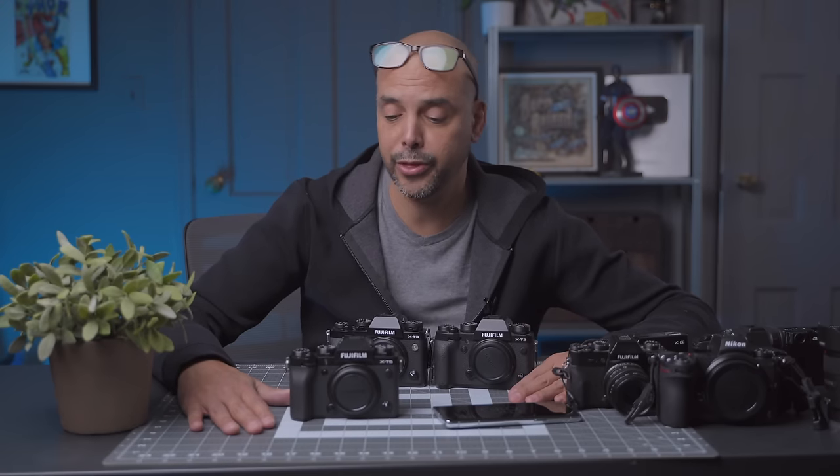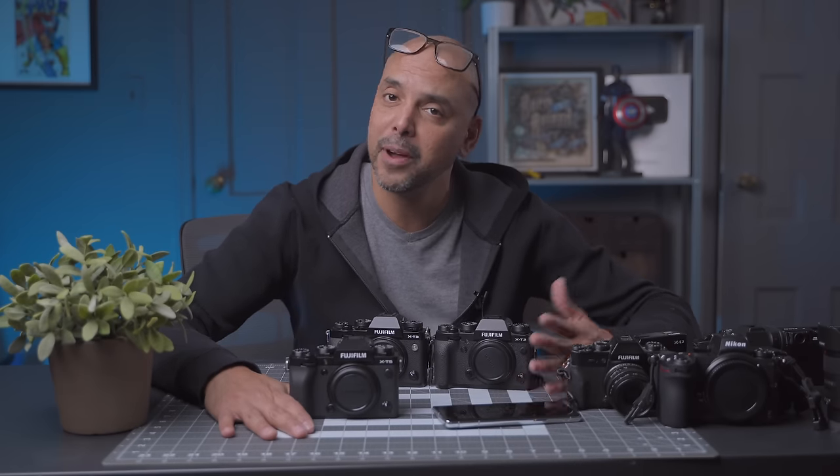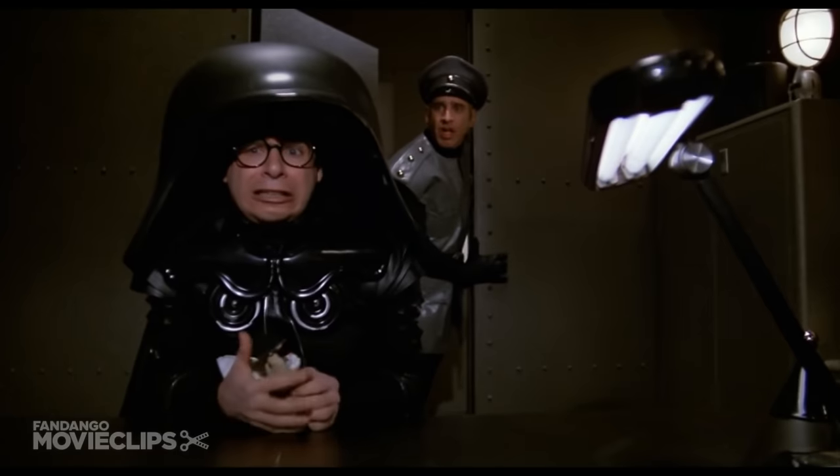Thanks to the Google Pixel 7 Pro, we were able to find out what it was. Anyway, I don't know if that'll help you with your buying decision about the surface area of the camera, but whatever — it was fun. All right, I'll see you guys next time.